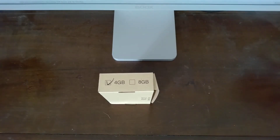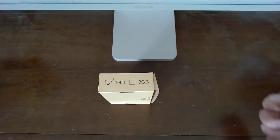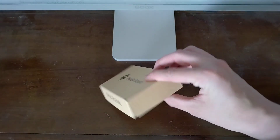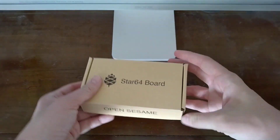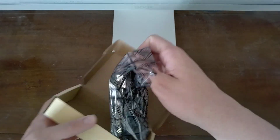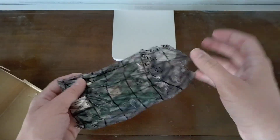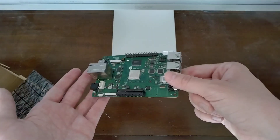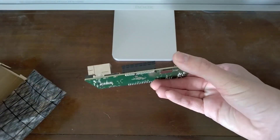Originally I was going to get the eight gigabytes but it was sold out. Thankfully Pine64 offered to send me a four gigabyte version — thank you Pine64. On the front here you've got 'OpenSesame', on the side nothing, and on the top 'Star 64 board'. So let's open this up and see what we've got. And as you can see in this anti-static bag is the Star 64 single board computer.